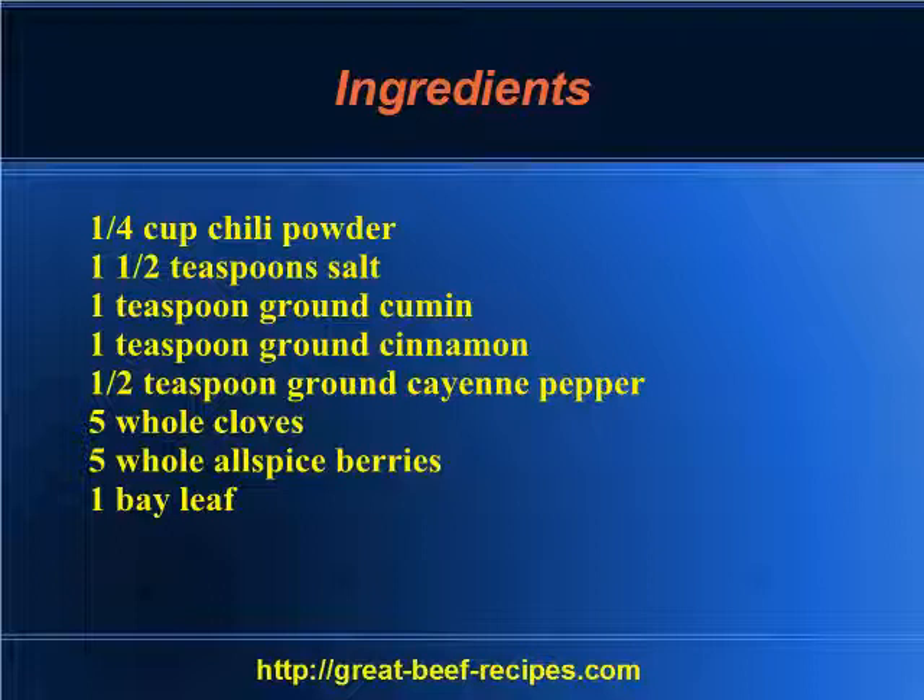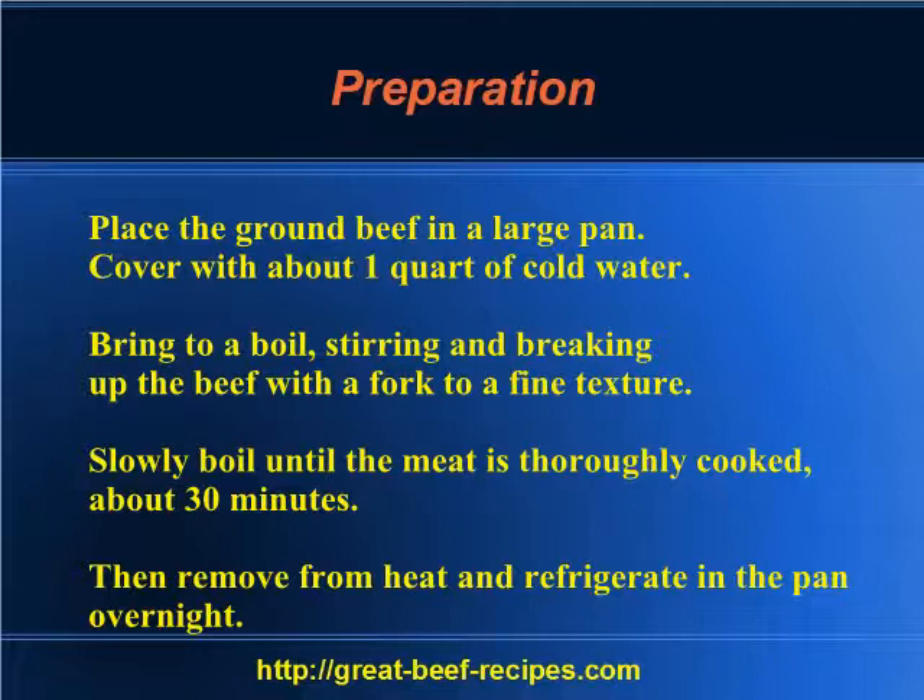Five whole cloves, five whole allspice berries, one bay leaf. Directions: place the ground beef in a large pan, cover with about one quart of cold water, and bring to a boil, stirring and breaking up the beef with a fork to a fine texture.